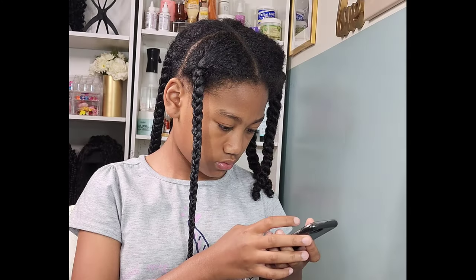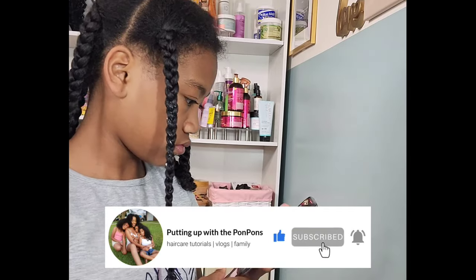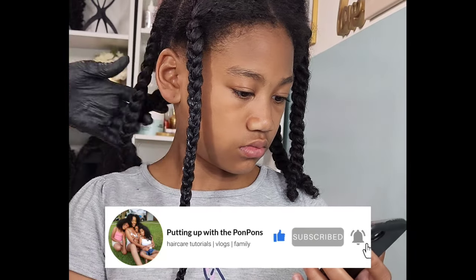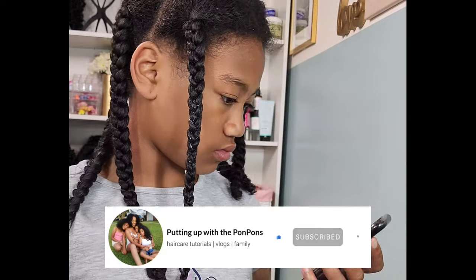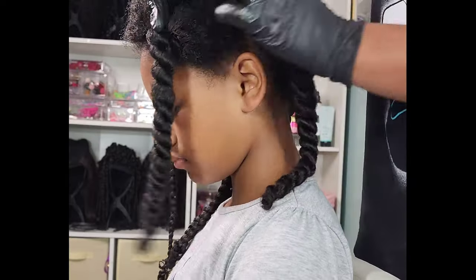If you are new to our channel, do not forget to hit that subscribe button located right below this video — we would love to have you as part of our family. To all of our returning subscribers, hey mama, hey bestie, hey friend! Hope you are being safe and blessed as always.